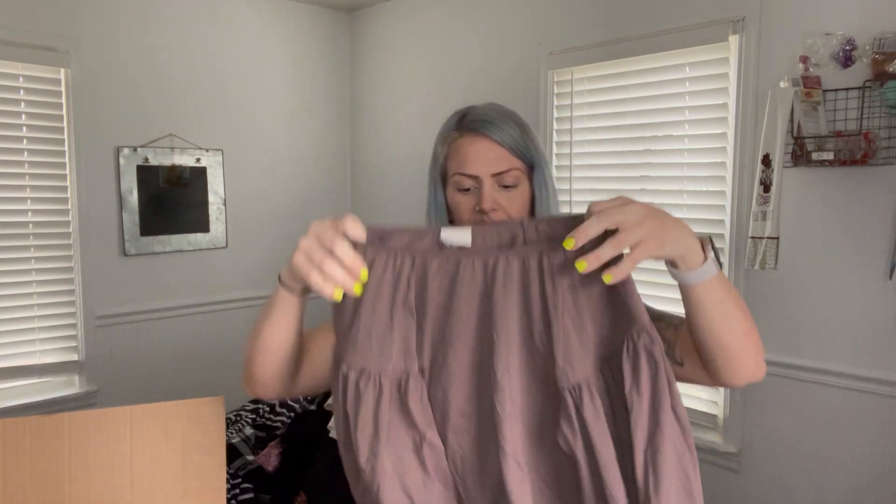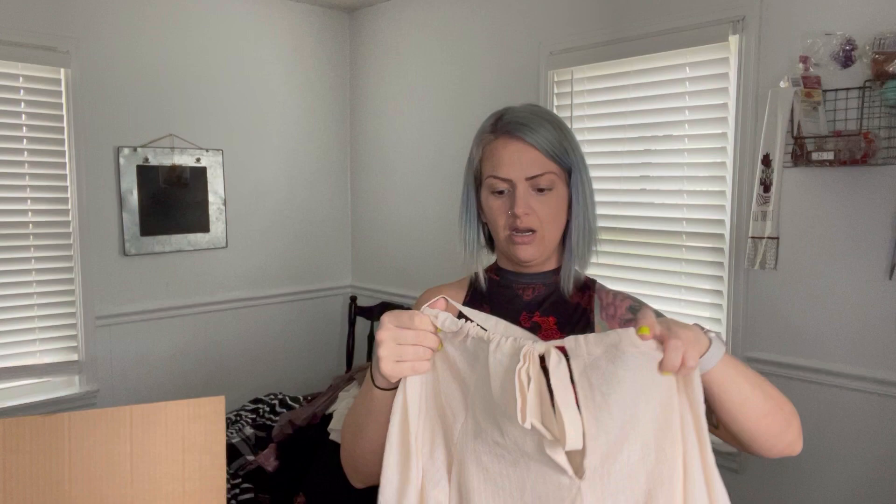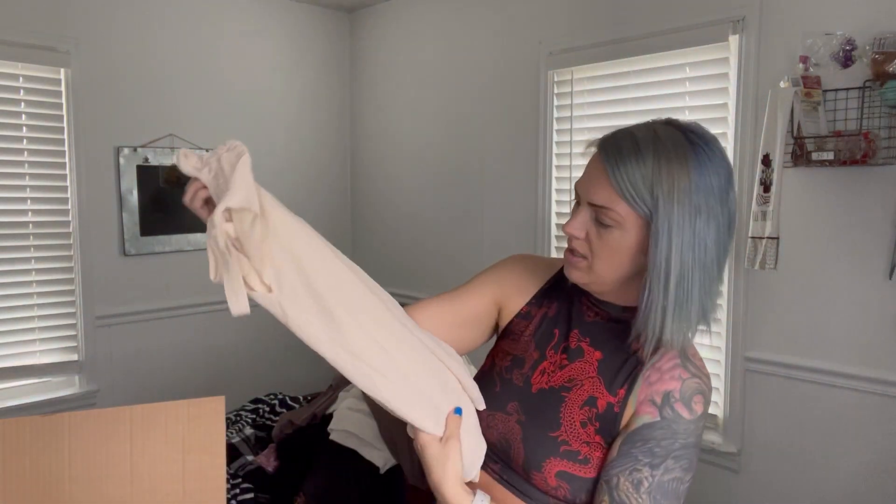I'm probably going to do maybe 10 more and then cut it off for another video, just because there's so much in here. A New Day, size extra small. What do we got here? Another A New Day, size small. This is cute — it's kind of like a pasty pale pink.